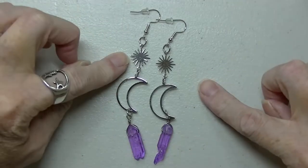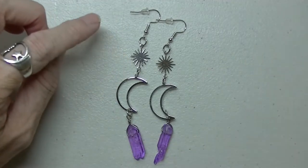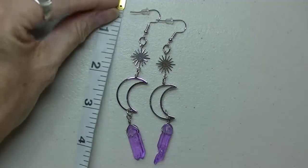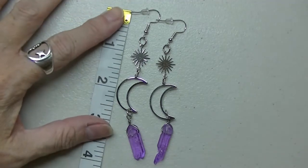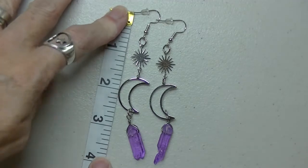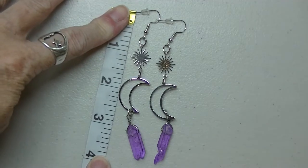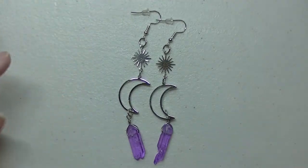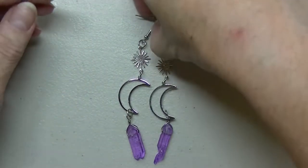I know somebody's probably going to ask me how long these are — from top to bottom they're just under four inches long, for those of you that like long earrings.